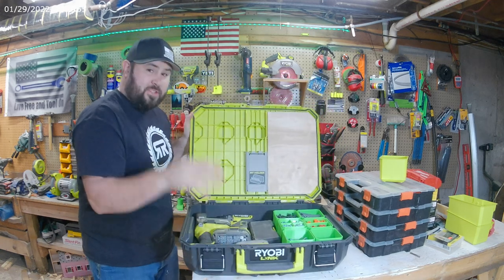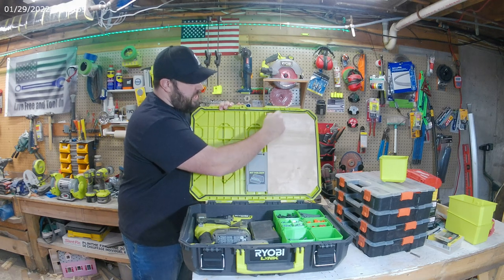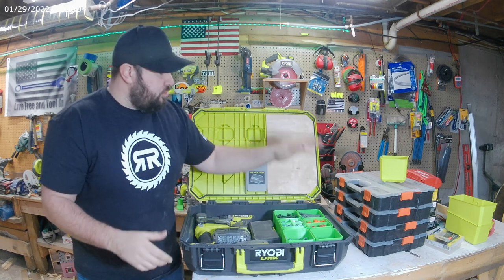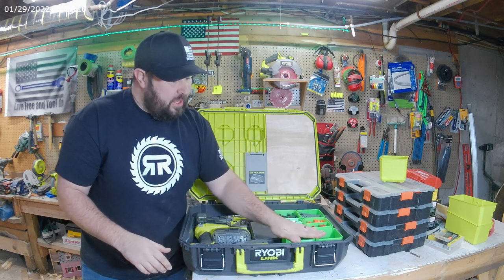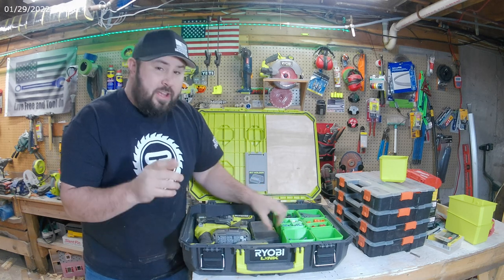Everything stays in the same space. The reason why it doesn't go anywhere is because I took this underlayment, cut it out to the right size, laid it here, put the bins right here, and it lays right on top of them flat. It doesn't put so much pressure that it actually lifts off the seal — it's just very gently on top of them, so it works out really well.